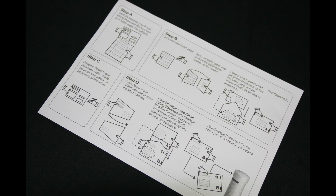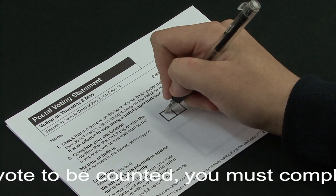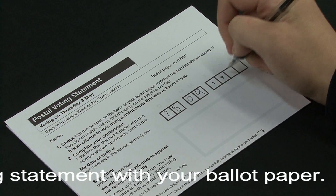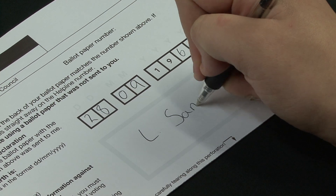Read the instructions on the postal voting statement. Then, using a black pen, write your date of birth in the boxes in the format day, day, month, month and your full year of birth. Then sign your name in the box, making sure you keep within the border.